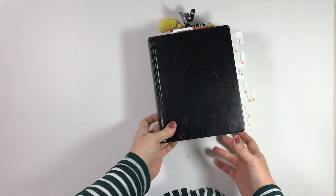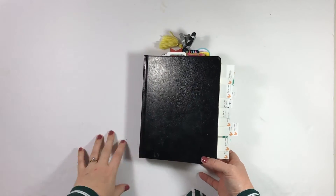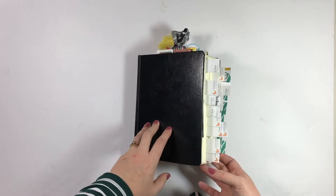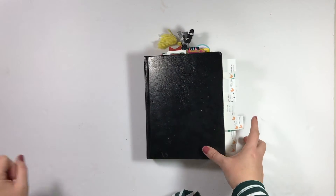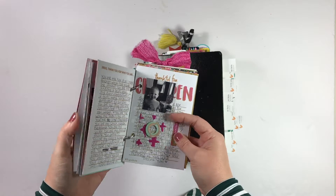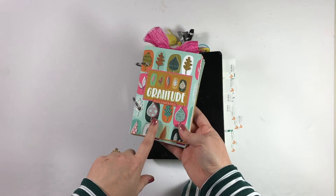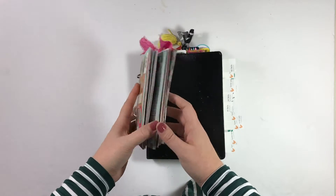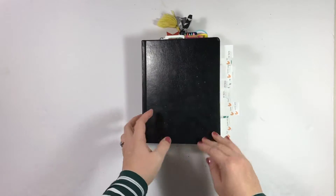I thought it would be a good idea to go ahead and flag all of my entries so that I wasn't fishing around for them like last month and didn't miss any. I have 25 entries to show you here in my journaling Bible. A lot of them are from Gratitude Documented, although not all, because I used this mini book to work through it. I'm not done with it yet, but once I am, maybe I'll do a video to show you how it turned out. For now, I'll start with my Bible.